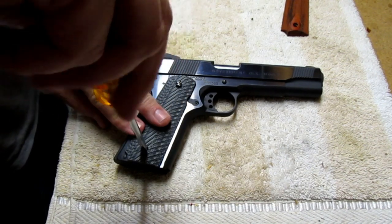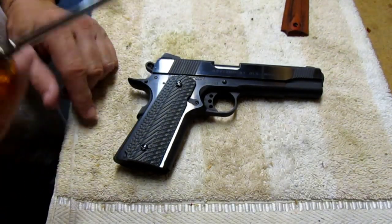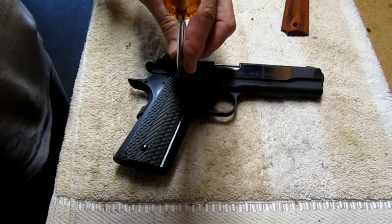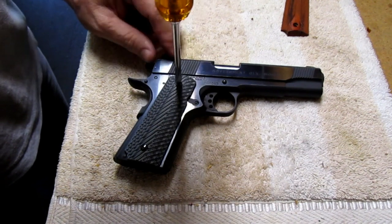Now, if your screwdriver slips and it hits the VZ grip, you're not going to damage it — these are solid plastic or composite grips and they are hard as a rock.